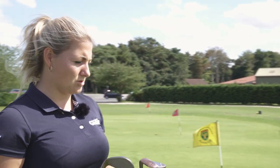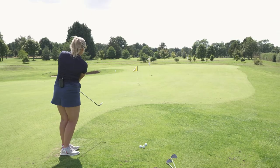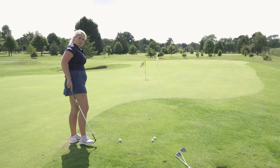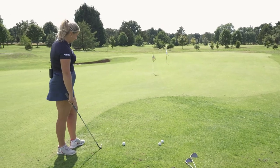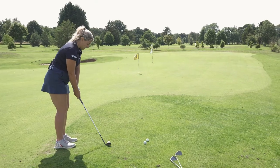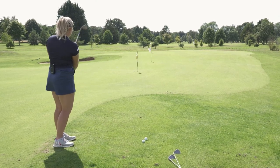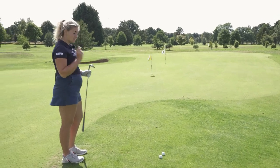I have no idea what to use for a short chip here — let's try the 56, we haven't used it yet. Nice controlled flight. Some people might wonder why I'm chipping this; lots of people would putt from here, but I just love chipping so chip at all costs. Well, it is a wedge review, so if I started putting that would be a bit out there. That would have been perfect if it was a 58.